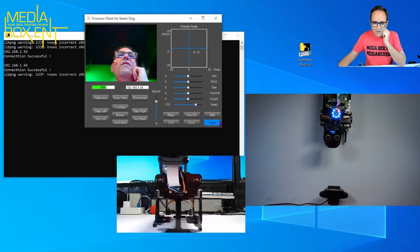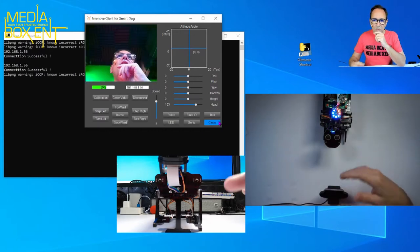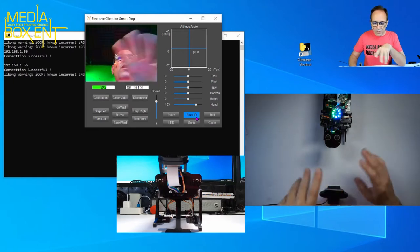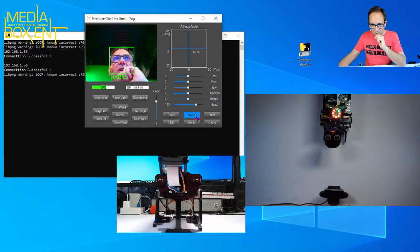I'm going to click Face Recognition and it should recognize me — yes, you can see it detected me. If you have a few people you can register them all. What you do is set up a face ID: it takes about 30 pictures, then you put a name on it. So if another person is in view it can display who they are.